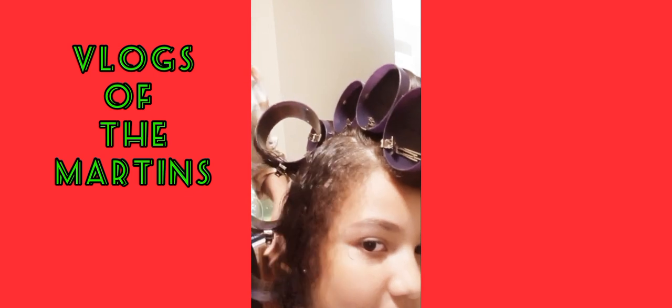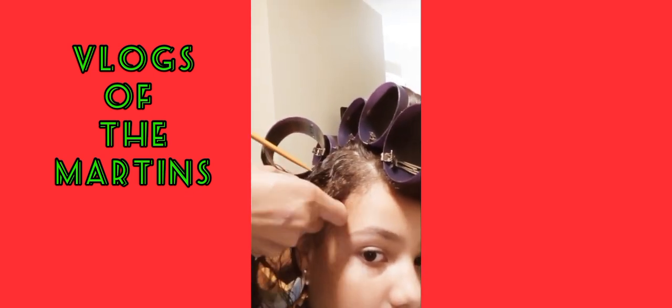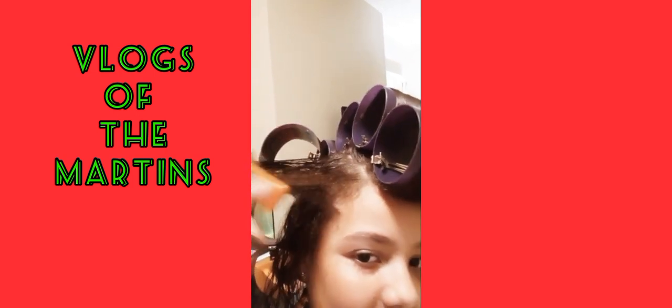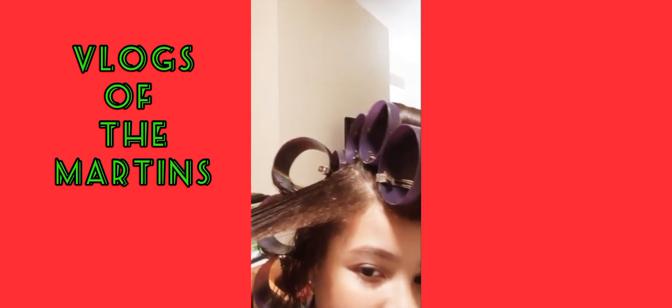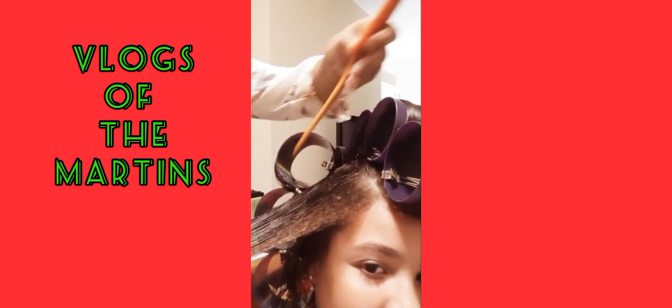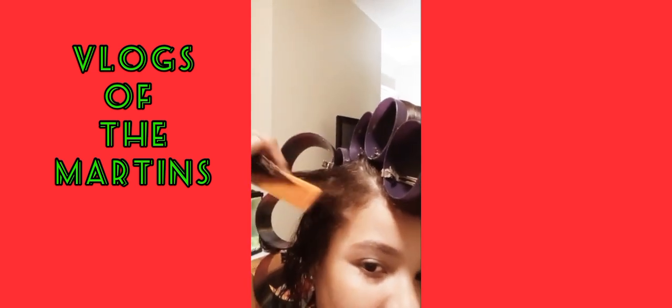Let's do the front on the sides. This is the front on the sides. Always remember to have the hair very wet — that will help you to do the rolling faster. It's going to help a lot, it's a bit easier. And very detangled. If you have it detangled and very wet, it is easier for you to do it.